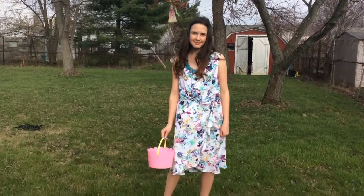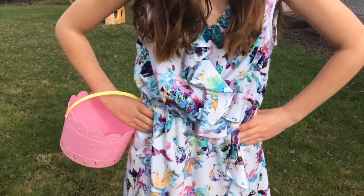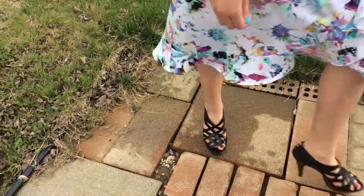So for my outfit, I'm wearing this beautiful long dress that I got from Kohl's and it has like pastel flowers on it with a beautiful ruffle down the side. I also paired it with a blue chunky necklace and I'm also pairing it with some black high heels that I actually got from the thrift store.